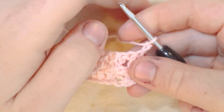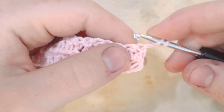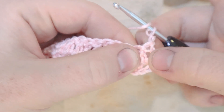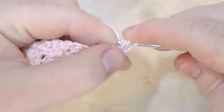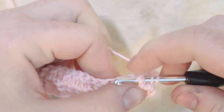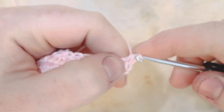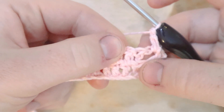For row three, we begin with just a regular double crochet into the space of that final double crochet — that's our edge stitch. Now into the next stitch we do a front post double crochet. In the following stitch — which was a front post double crochet, you can see it's kind of pulled back — we do a regular double crochet stitch.